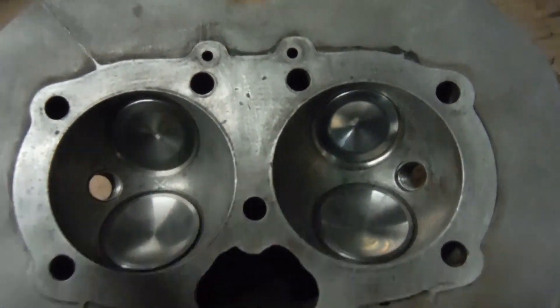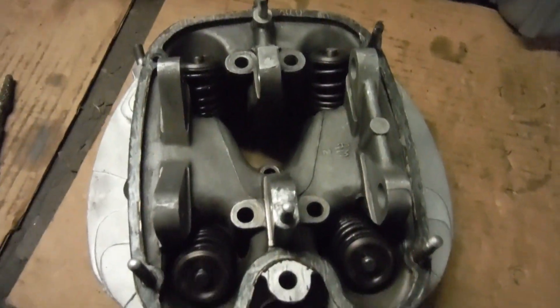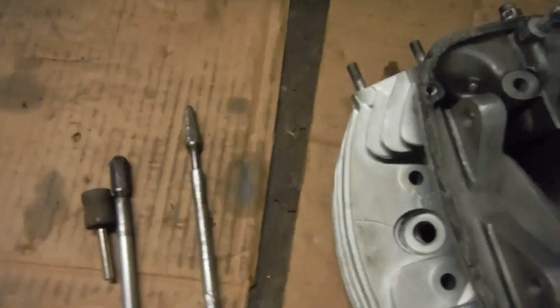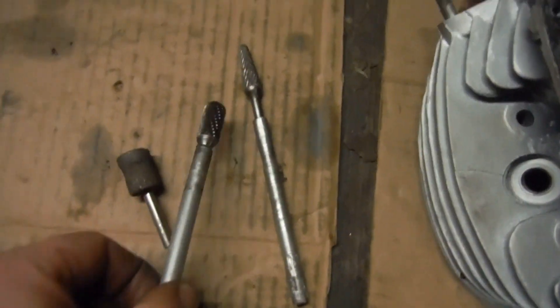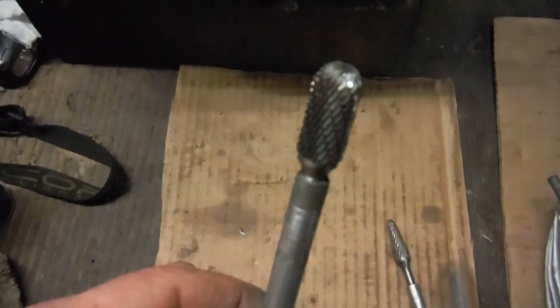So I had to shorten them. I didn't want to remove the valve guides from the head because I got them in nicely, so I had to shorten them in situ. I came up with this idea — I started off with this one, some people call them deburring tools.